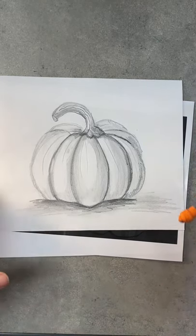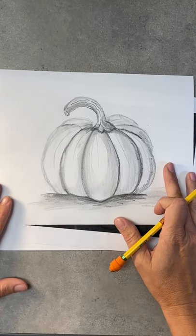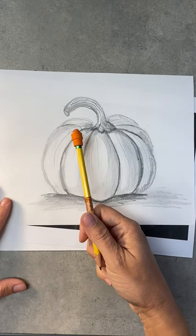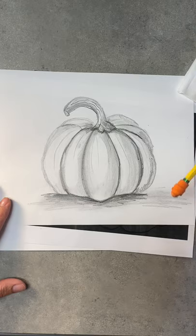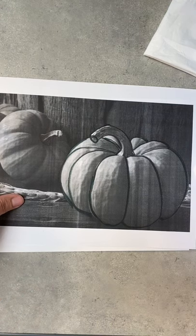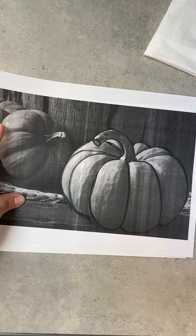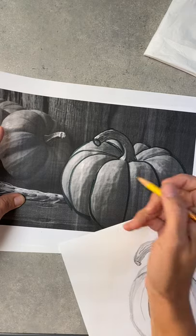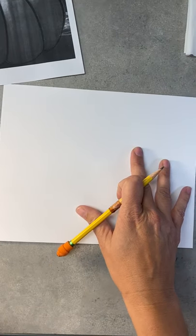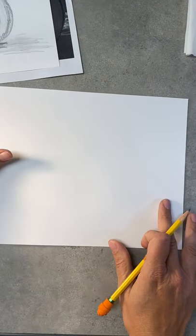Hey fourth and fifth grade, this week we're going to be drawing and shading a pumpkin, carrying forward what we learned last week. You're going to need just a pencil, eraser, and a clean dry Kleenex. It does help if you have a picture to look at — I printed one offline. I think it's better in black and white because you can really see the darks and lights. You're welcome to follow along with me if you don't want to use a picture.